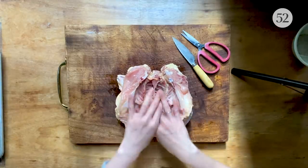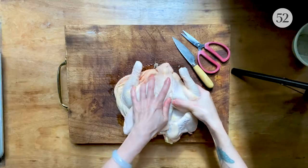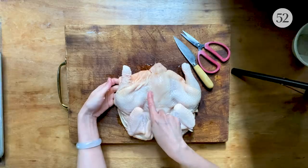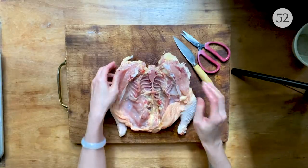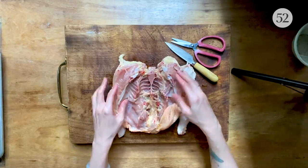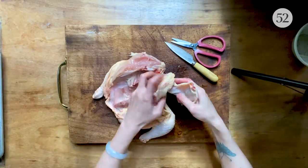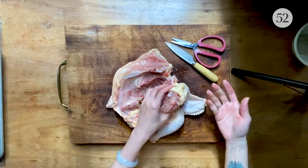You can see the chicken doesn't want to open yet because the bone is still holding it into shape. What we're gonna do now is bend this leg until you hear a crack — basically disconnecting the thigh bone from the backbone. See, much flatter already. But we're going even further. The goal is to disconnect every joint in this bird so it has nothing to hold itself in shape anymore.